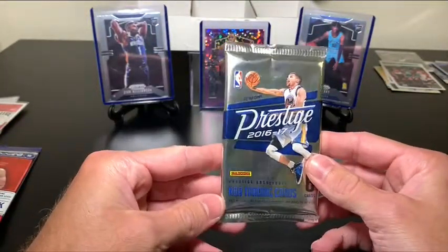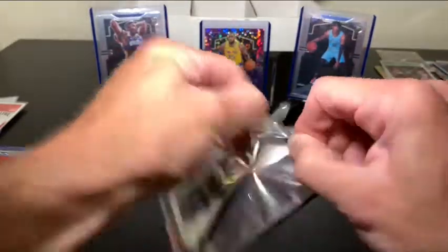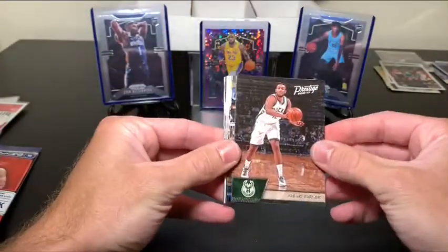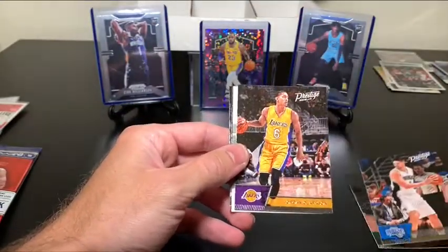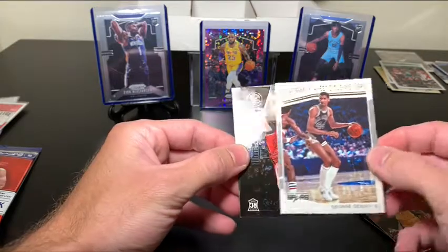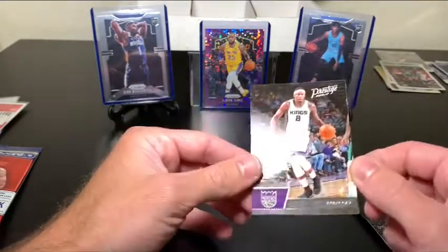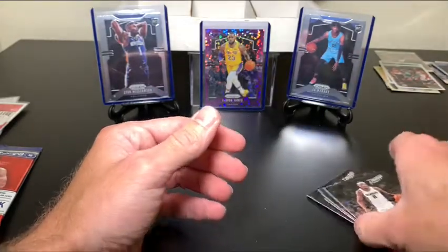We ended with our final pack — the 2016-2017 Prestige. Six cards in this one, and Steph Curry is on the front. I can't be disappointed with anything — I've made out very well and I'm extremely happy with how things have gone. We've got Jabari Parker, Jordan Clarkson, George Gervin Prestigious Pioneers — that's a cool card — and then a Rudy Gay. So that was the last pack.